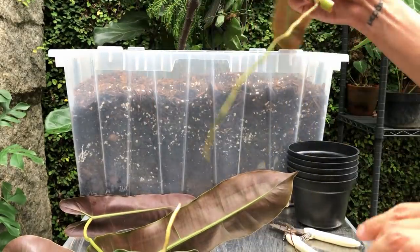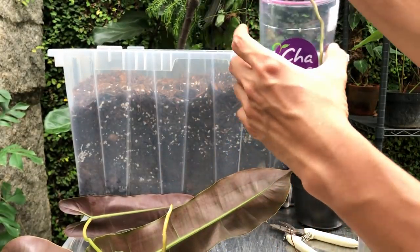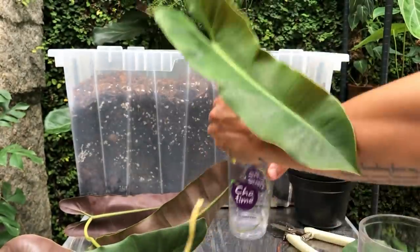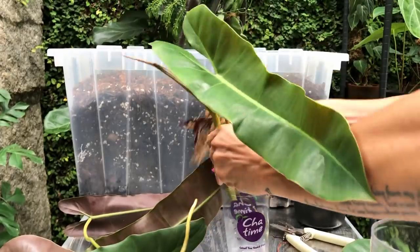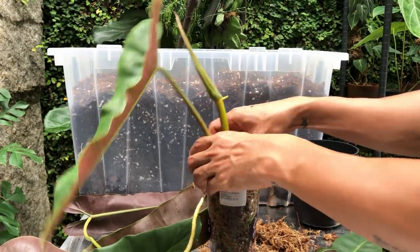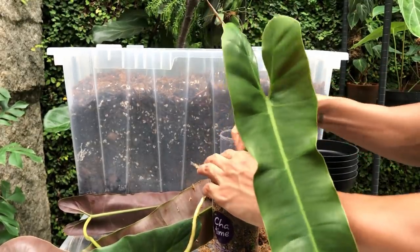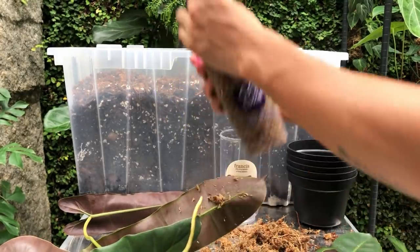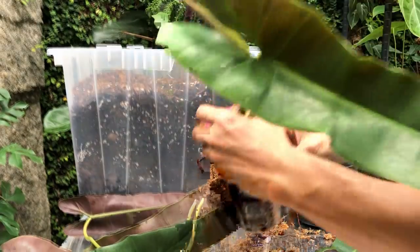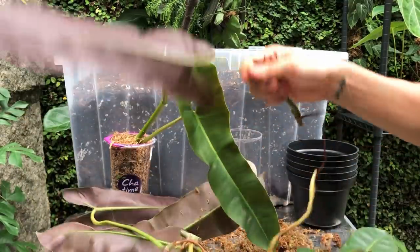I did finally decide to use sphagnum moss for this one because I found some cups and I wanted to see some root development basically — I love watching them through this clear plastic cup. It's one way to reuse our plastic too. With sphagnum moss, I've been overwatering some plants lately, so I'm going to be very careful. This moss is already pretty damp to begin with and I have a feeling I don't even need to water this for the next few days. It's going to create a lot of ambient humidity in there, allowing the roots to form.